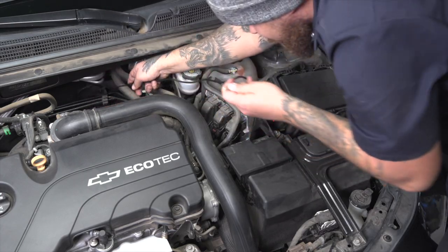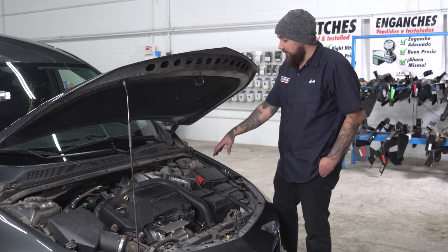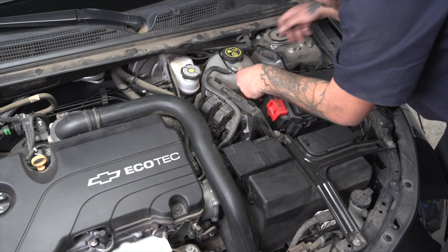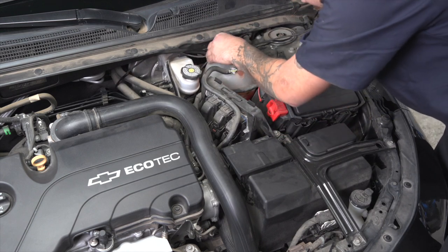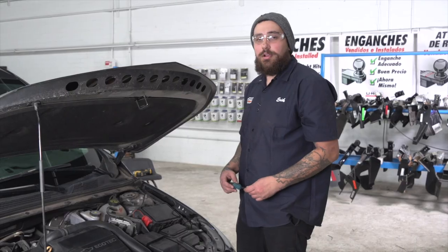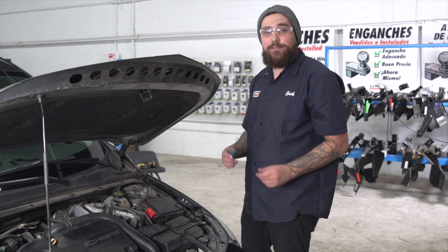All right, now that we're at the front of the car, we're going to route the wire up through here safely into the battery. Our attachment point to the battery is going to be right beneath this panel, so we're going to remove that with the flathead screwdriver.